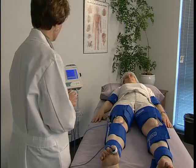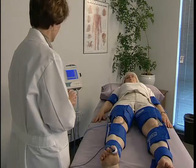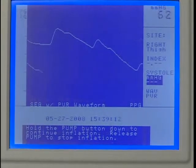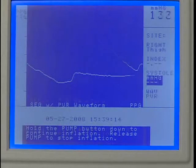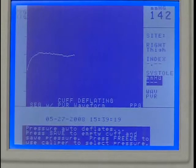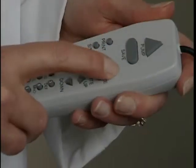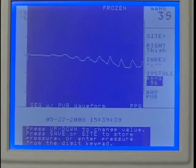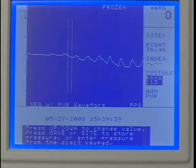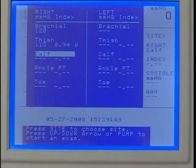Now we'll obtain the pressure using the PPG probe. Once a stable waveform is obtained, press Pump to inflate the cuff to a pressure approximately 20 mmHg above the pressure where the PPG pulsations disappear. The cuff will begin to deflate automatically once the pump stops. After several pulses reappear, press Freeze and use the up or down key to move the caliper to the first upward slope. Press Save to record the systolic pressure. Continue these steps for the remaining sites to complete the segmental exam.